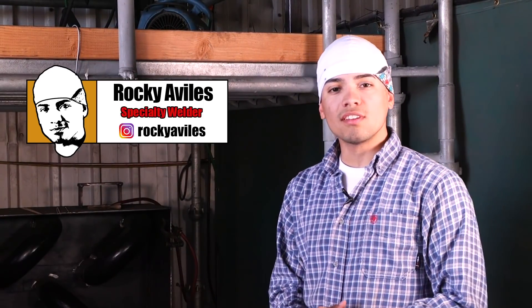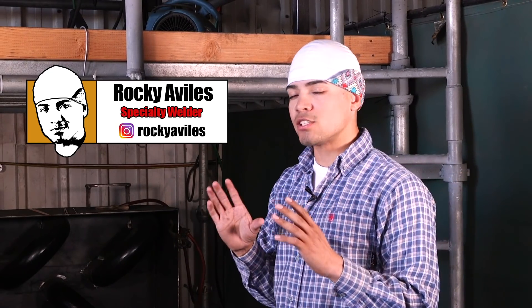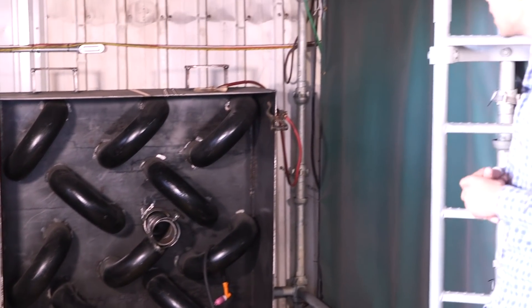Hey, what's up, World2Family? My name is Rocky Aviles. I'm back again for another video. The last time I was here, I did the convention box test, the one you're going to take at the welding lab. But this time, we're going to do a simulation the exact same way it'll be out there in the field. It's going to be carbon for educational purposes, so let's go ahead and get to it.